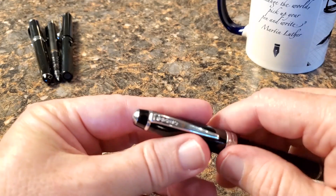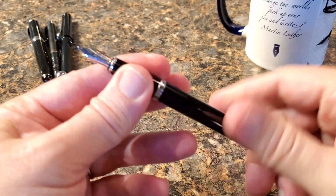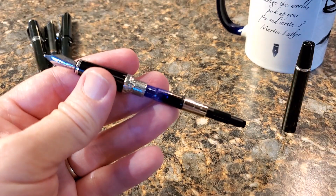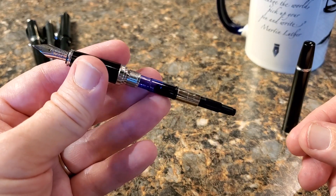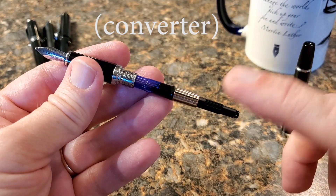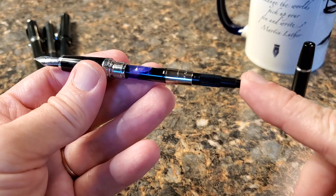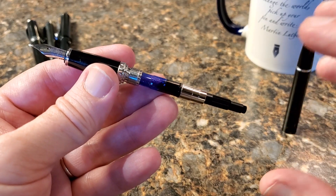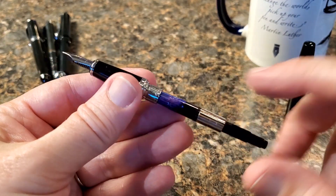The pen also comes with a converter — and that too is of course the same proprietary system as the ink cartridge. One of the things I noticed right away, and I've heard other people say the same thing, is that this seems like a really good quality converter. It functions well and seems well made with good materials. I've already got ink in it since I've been using it, but I like the converter — it's a standard piston converter, proprietary to the Cross system.